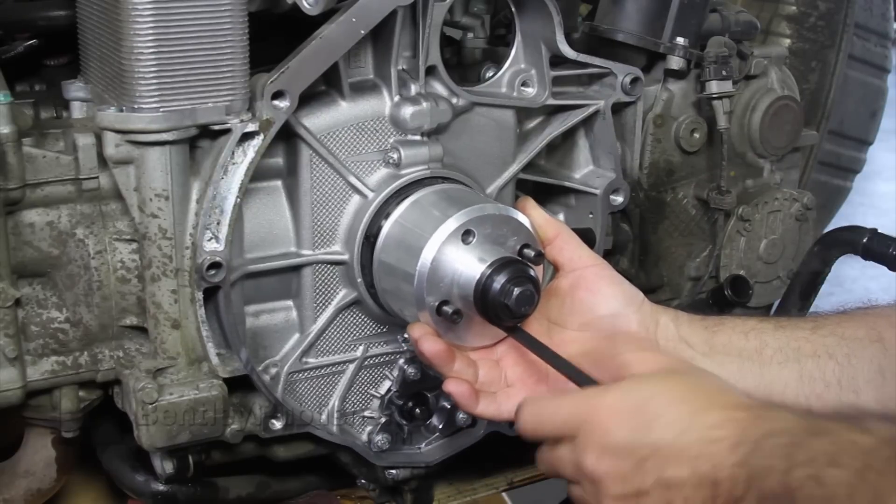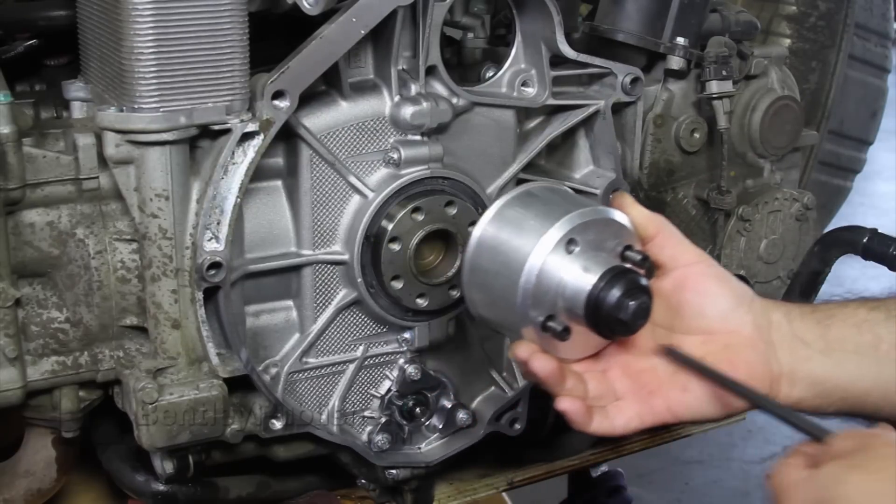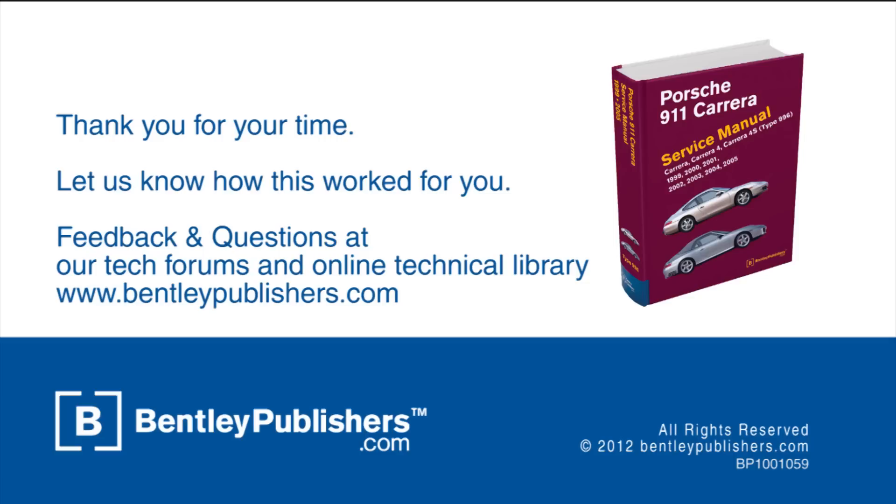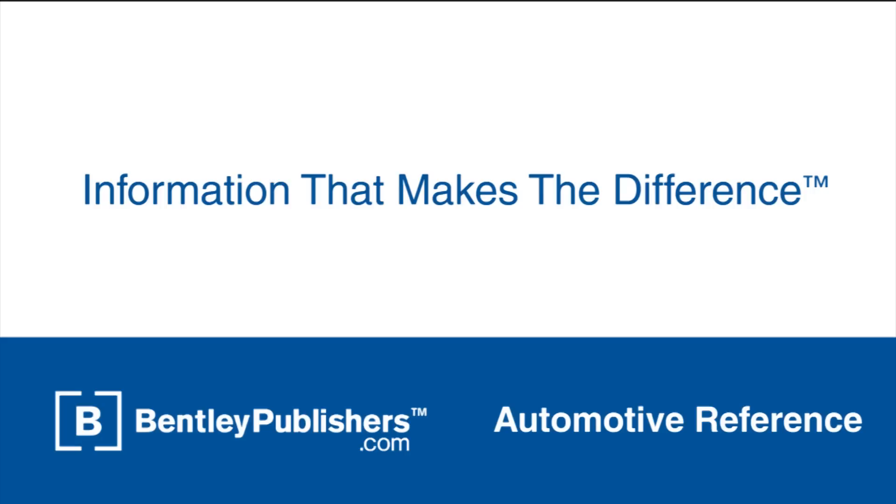For more information on replacing your rear main seal, see the Bentley Publishers Porsche Carrera Repair Manual, available at BentleyPublishers.com. For feedback or questions, visit our online tech forums or our online technical library at BentleyPublishers.com.